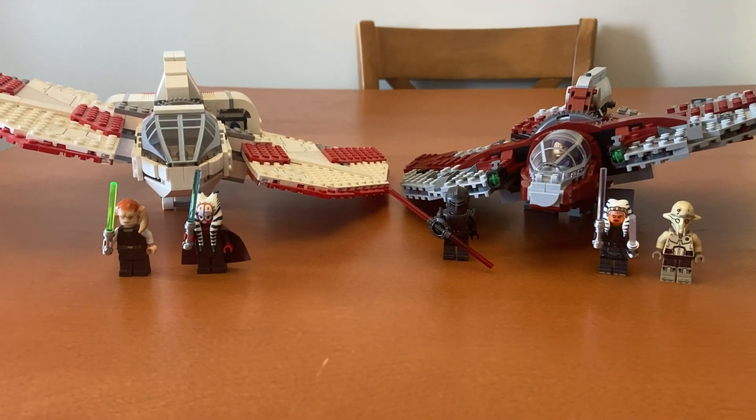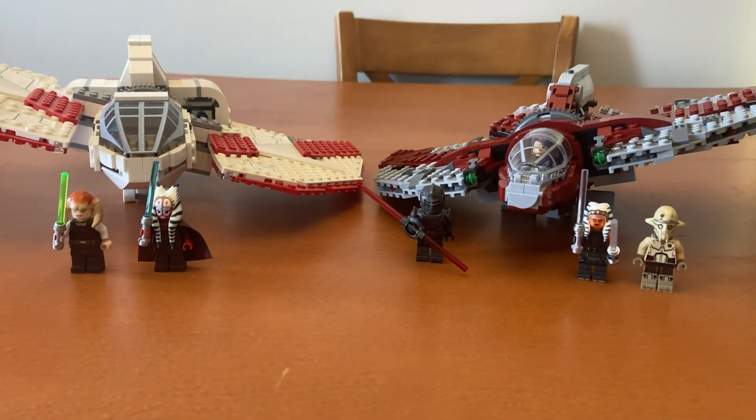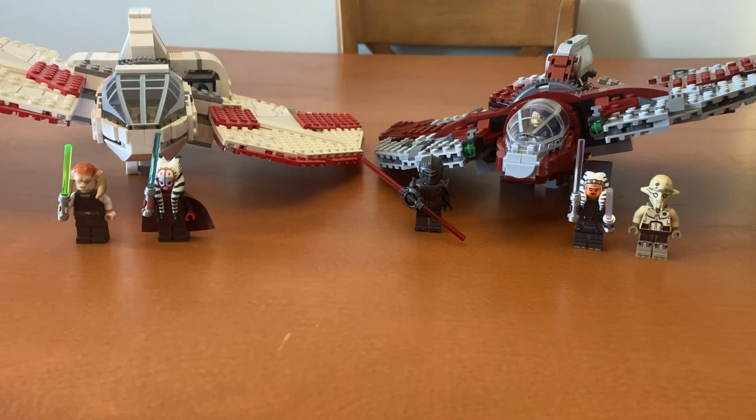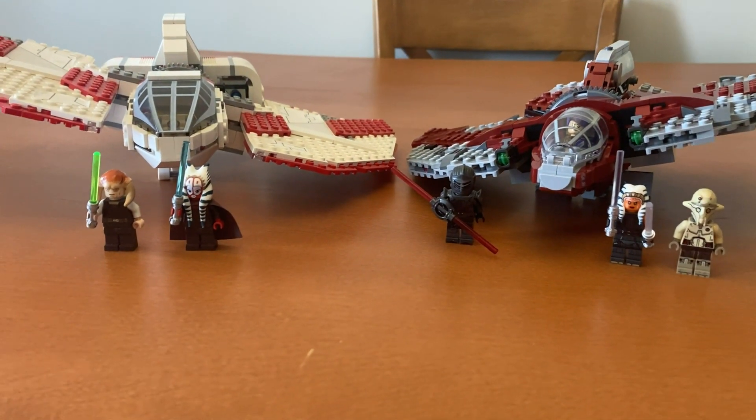Welcome back to Austinville Bricks and Cars. In today's video, I'll be doing a comparison between the two T-6 Jedi shuttles — one being Ahsoka's and one being a general Jedi one.